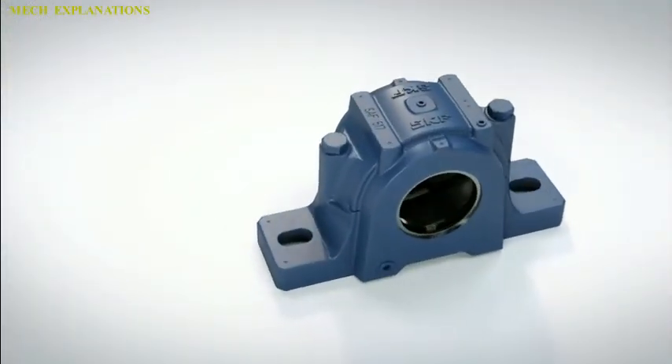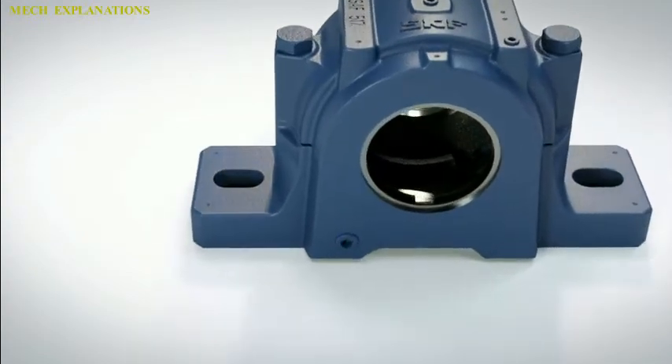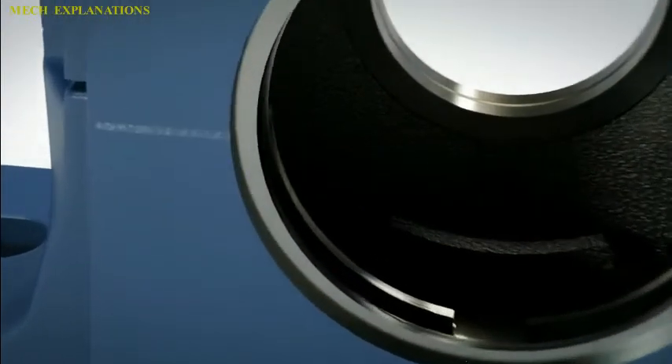These differ from plumber blocks, which are bearing housings supplied without any bearings and are usually meant for higher load ratings and a separately installed bearing.